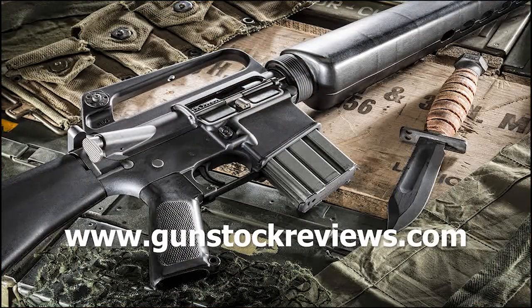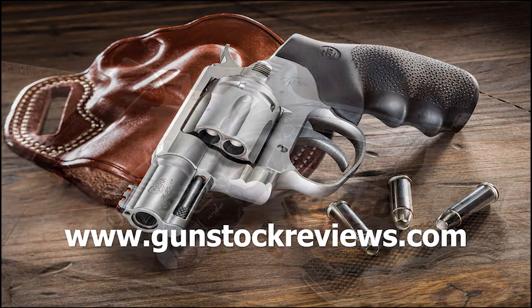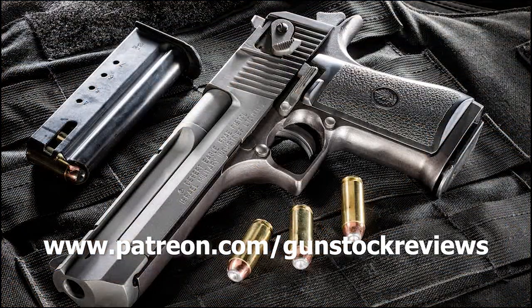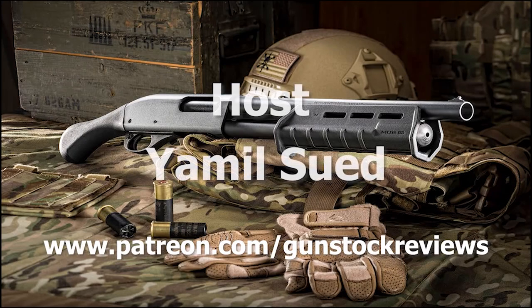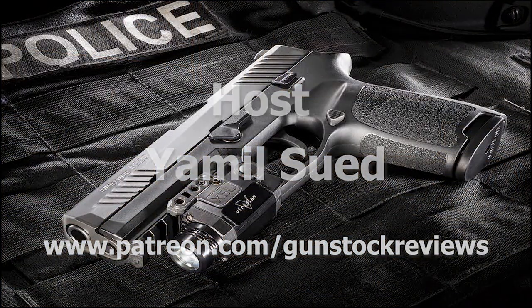Stay tuned for more at www.patreon.com/gunstockreviews. Your contributions would be greatly appreciated and help us grow our selections and frequency of videos.